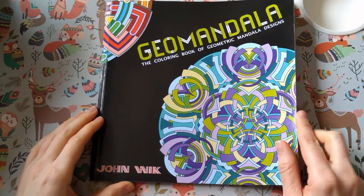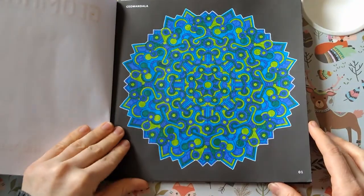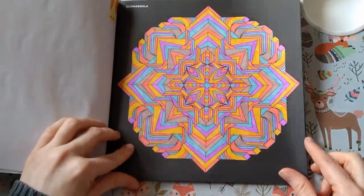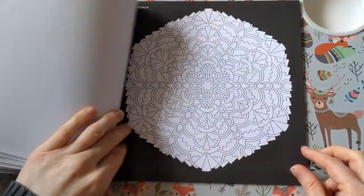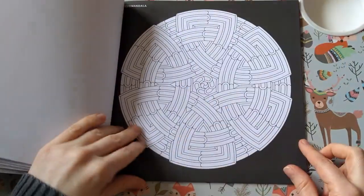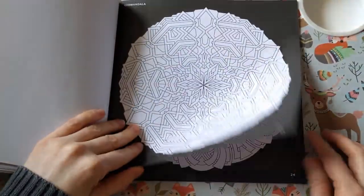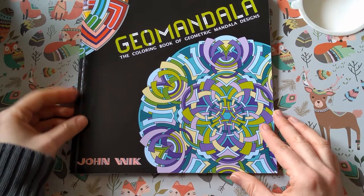Then I've got Geomandala by John Wik. I've got a John Wik collection but a lot of them are Creative Haven, and I've already shown those. These are really good because they're very clearly John Wik style, but they're mandalas rather than a page full of patterns, and then we've got the black background so they really pop. So that is Geomandala by John Wik.